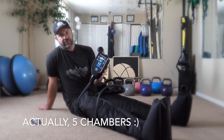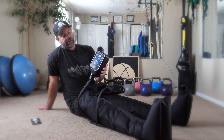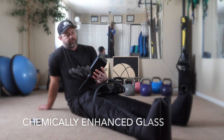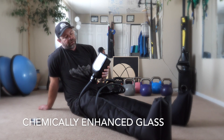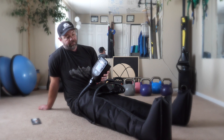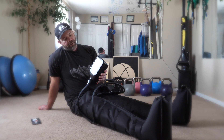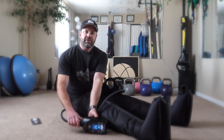Right now it's filling the feet up. You can see the blue LEDs — actually it's a nice full-color display. You can see the pressure right there. It feels really good, actually. Then it's going to go to the next chamber up. I'll try and hold it there so you can see it if you're curious.